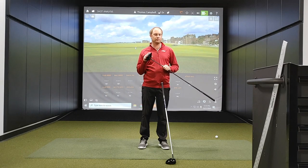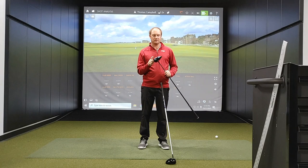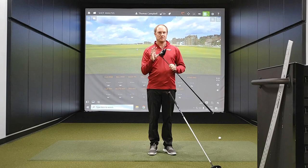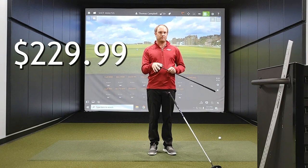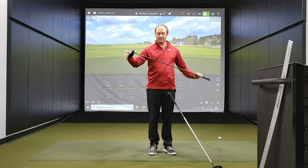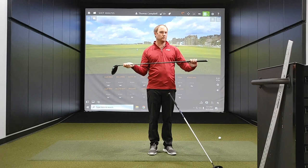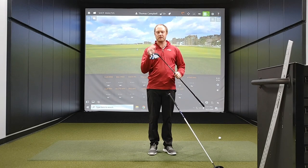The C521 comes in three loft options: 9 degrees, 10.5 degrees, and 12 degrees. Both the C521 and the E521 are built in the U.S. They come with Tour Edge's custom fitting 48-hour delivery and are covered under a lifetime warranty. At $229, these drivers are a great option for someone looking to not spend as much, as we know drivers can get pricey. The C521 comes with the Aldila Rogue Shaft, from ladies flex all the way up to extra stiff.